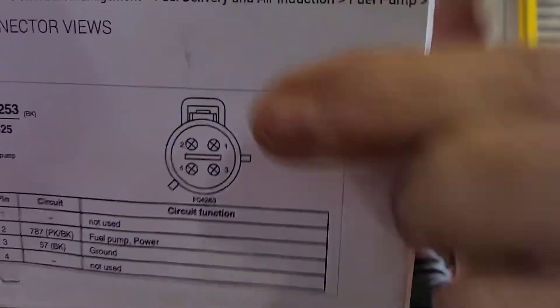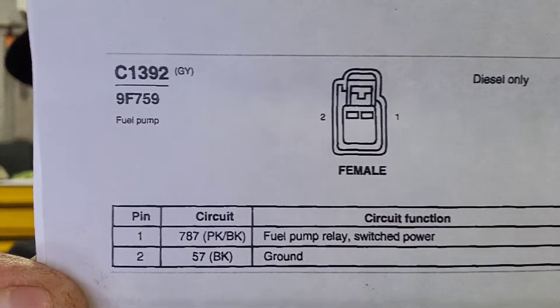If you've got a 6.0 liter, according to the diagrams — this is the 7.3 right here and that's the 6.0 liter. The 6.0 liter is different. It has a fuel conditioning module, which is about this long and about that tall. One of the fuel filters is in the back of the fuel pump module. In the bottom, you'll have a two-pin connector with a pink and black wire, which is your fuel pump's relay switched power, and the black wire will be ground.